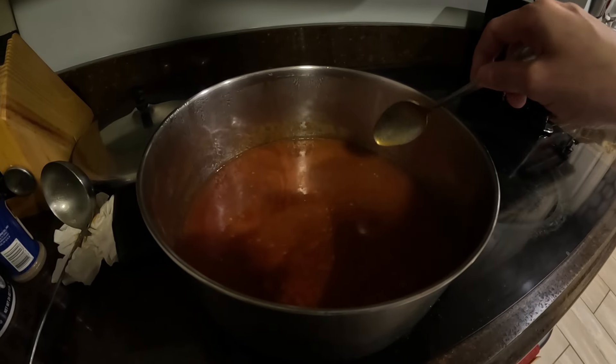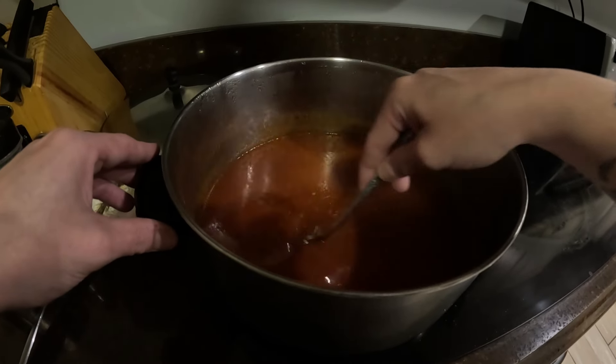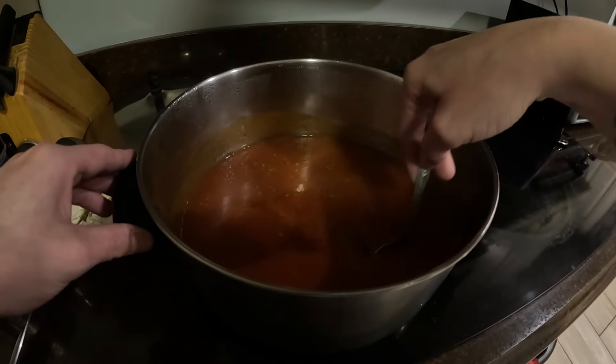All right, over here, you guys — sorry, my camera went off. It's Mexican hot sauce. I'm letting it cook through after I blended it.